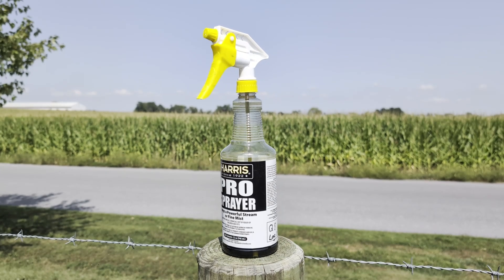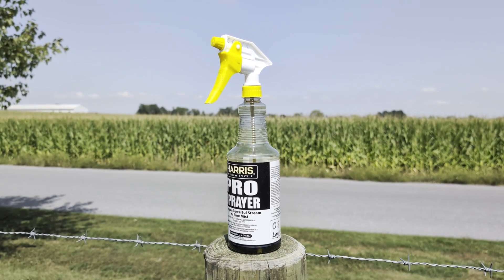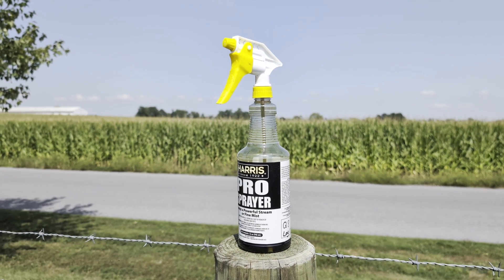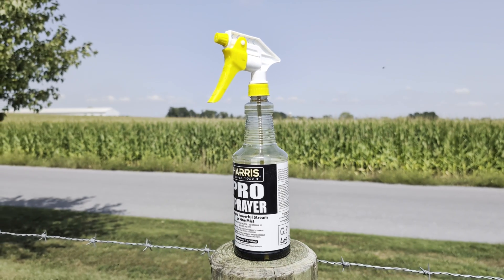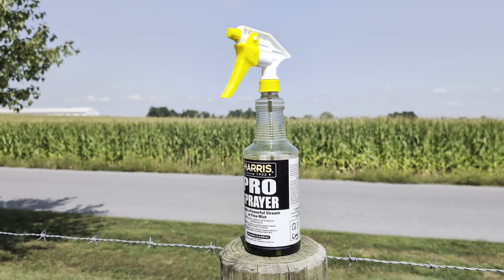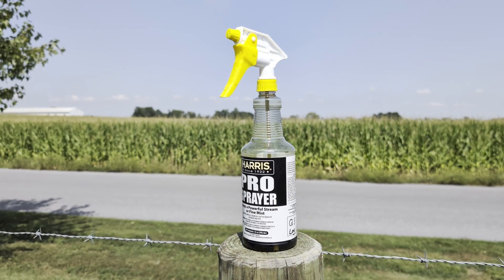Q8 Log Oil is approved for sealing and protecting pressure treated lumber when saw cuts are made into the timber. This product is toxic to termites and powder post beetles and will help prevent rotten decay on lumber products.